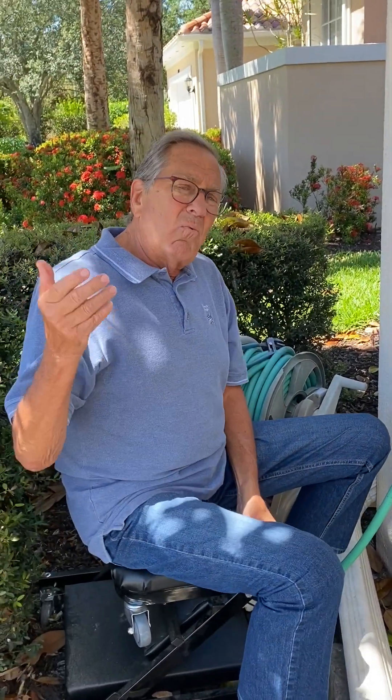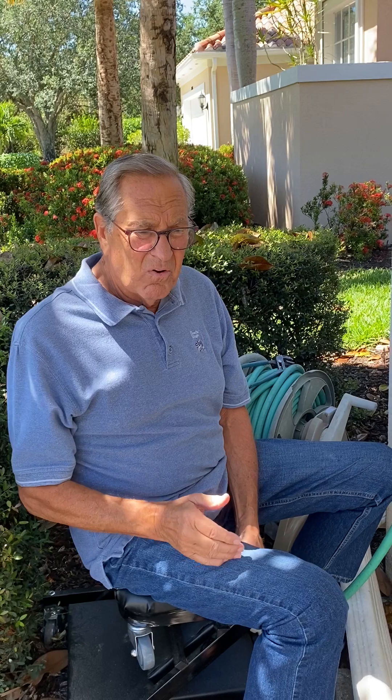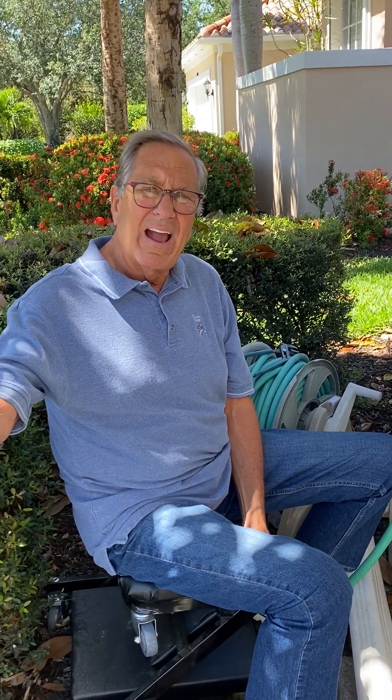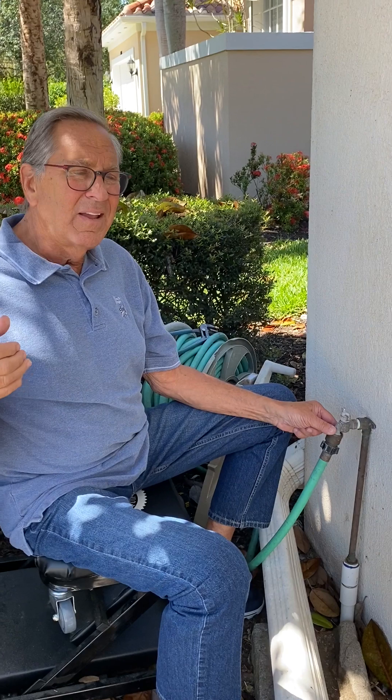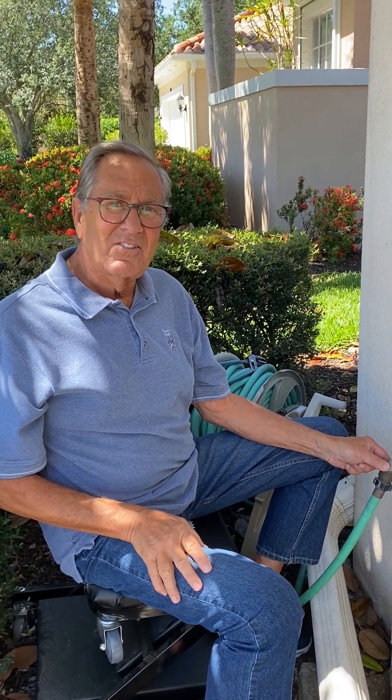Then you can turn your water on. What it does is it prevents back-siphoning of water. For example, let's say your garden hose is lying in a pond — there's some dirty water, it's laying in the grass — and the fire department turns on a hydrant or a main breaks in your area. You could be sucking contaminated water up into your system and out your kitchen sink that you'll be drinking. So that's why it's important to have this little device on here. It's code, it's easy to do, and that's today's tip.